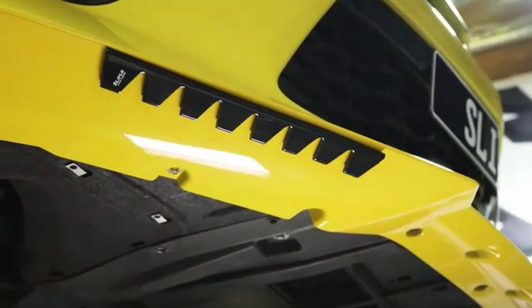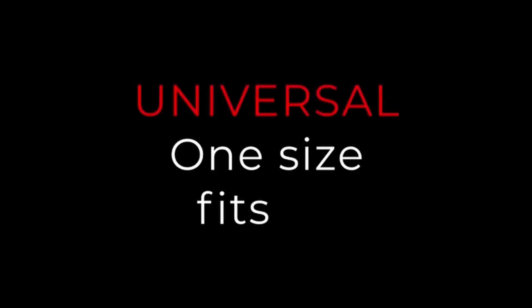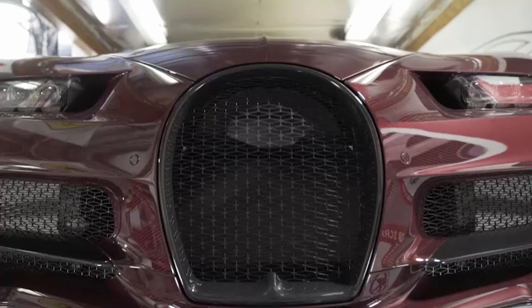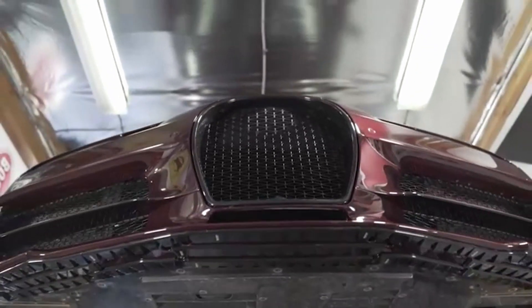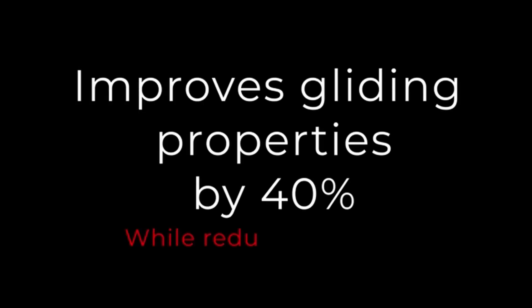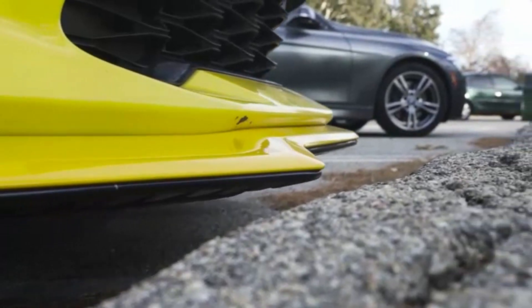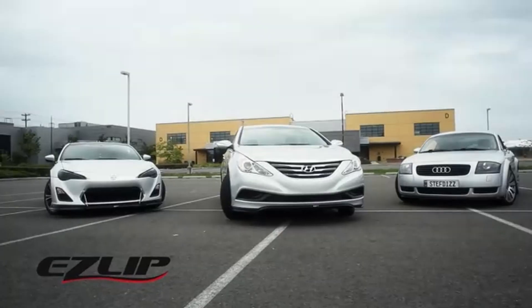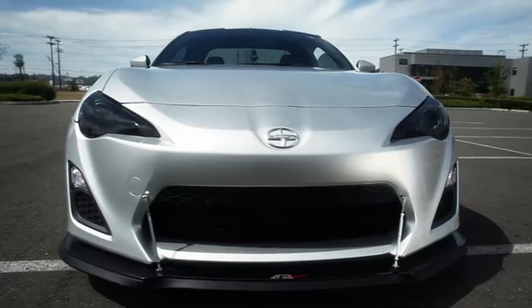The Sliplo Scrape Guard also offers protection against cement curbs and potholes, saving your paint job from unsightly gouges and scratches. Thanks to the premium automotive grade 3M adhesive, it's quick and easy to install with no drilling or hardware required. Just peel and stick the skid plate onto your bumper and you're good to go, with protection that promises to hold strong at highway speeds and under intense weather.